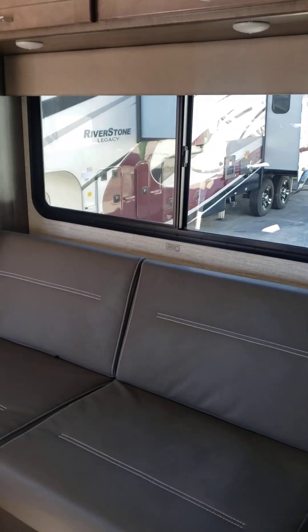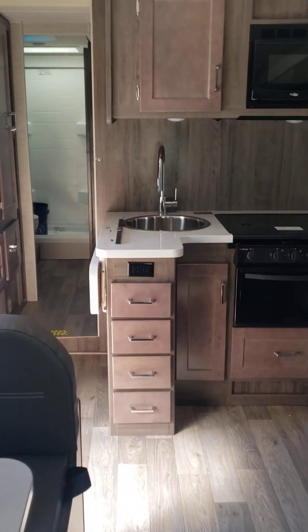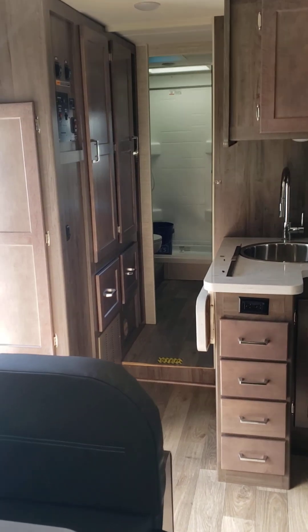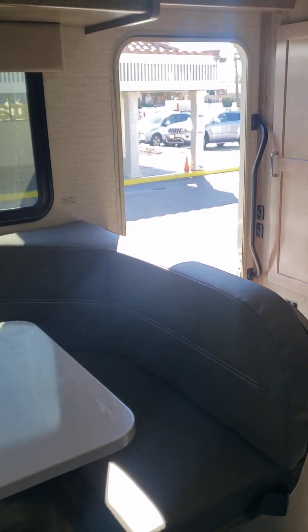That's the driver's side — the couch and everything on there. I'm trying to get everything in so you can see the molding and everything. Then you've got the U-shape.